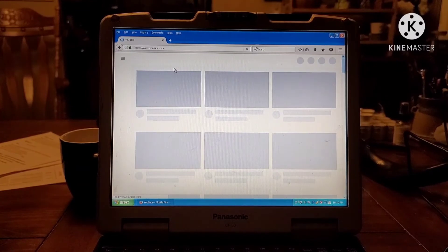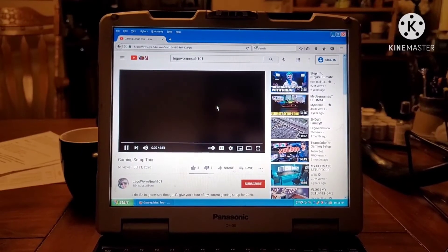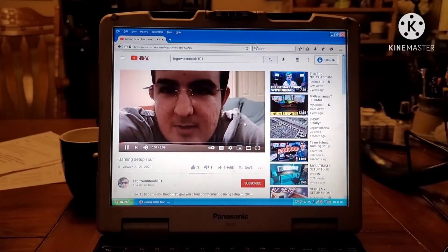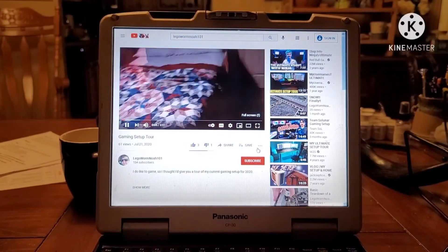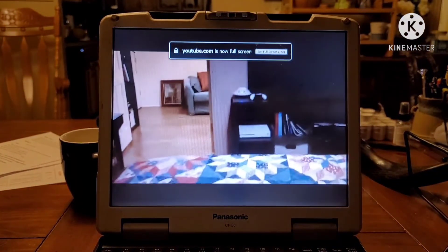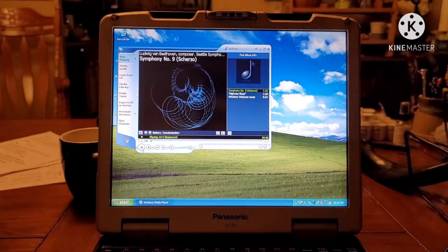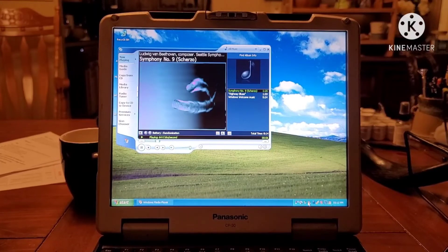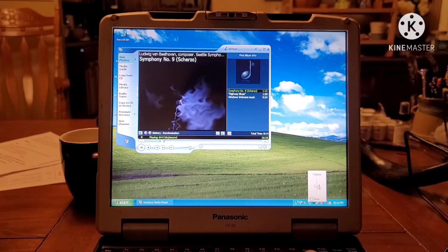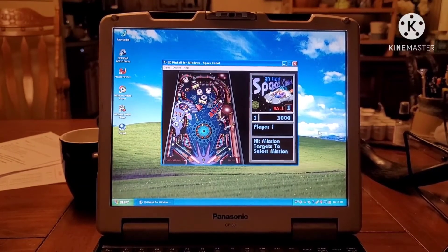Moving on to YouTube — it took a little bit longer to load, but eventually it did load all the way. Now let's see how video looks on XP. YouTube playback is still very much excellent on XP. Media Player 9 is awesome — it's probably my favorite version of Media Player because of the visual effects it comes bundled with.